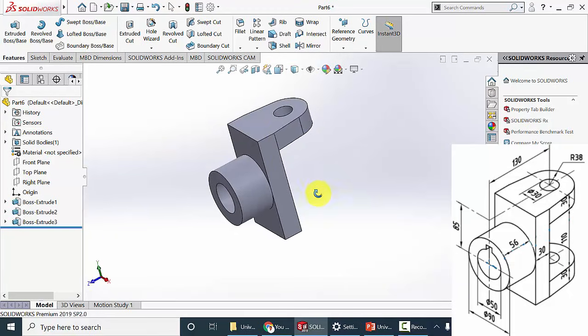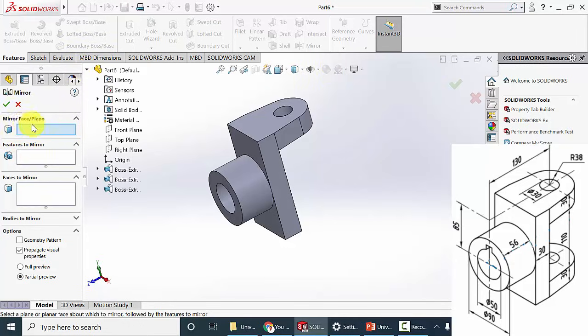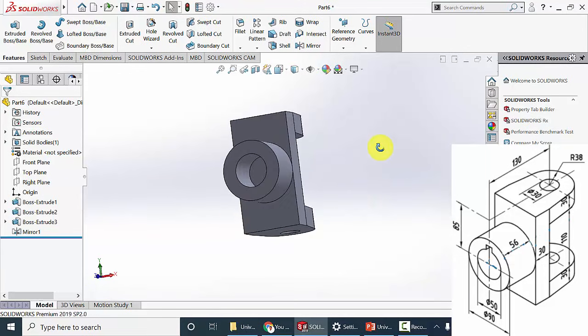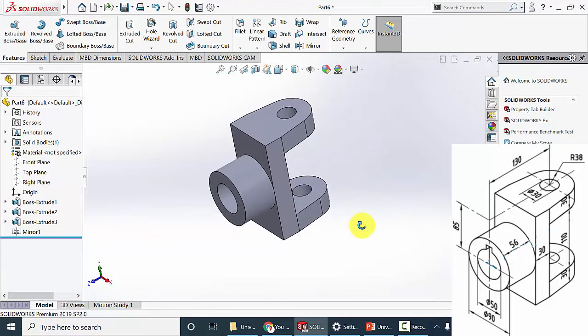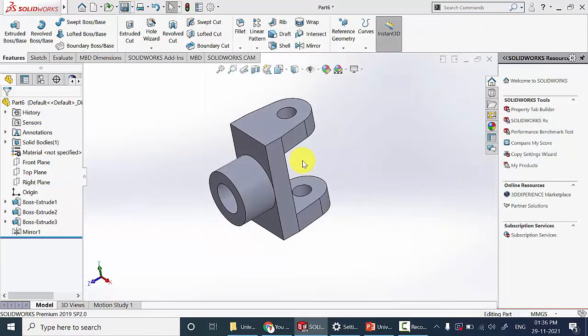Next I am going to mirror this section. Go to mirror. The first step is selecting the mirror face or mirror plane — I am going to select the top plane. For features to mirror, I am going to select the boss extrude. Click OK. So now we have created the fork. Save it in a separate folder. The name is fork. Now close this one.